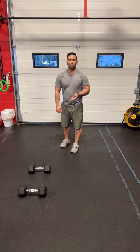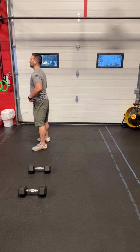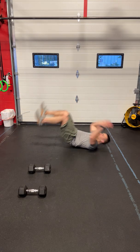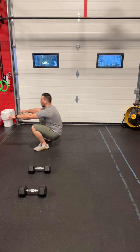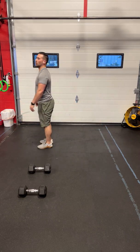Take a look at station number one — the reverse burpee. The reverse burpee starts in a standing position. You're going to squat and roll yourself onto your back, get back to your feet, and get back to the top with a hop. Again, the reverse burpee: squat, roll to your back, back to your feet, jump to the top.